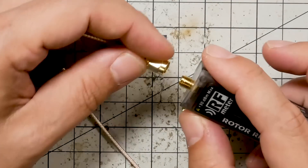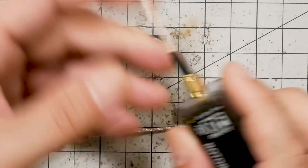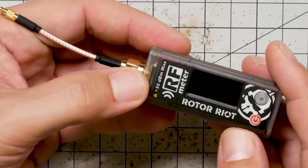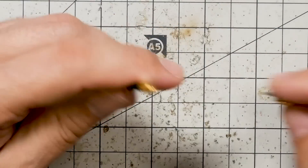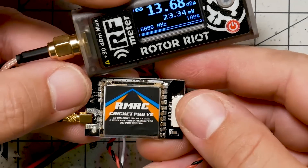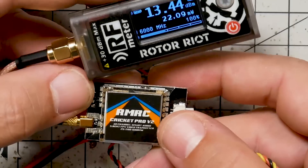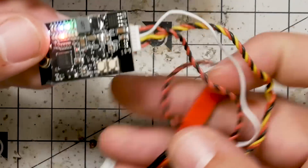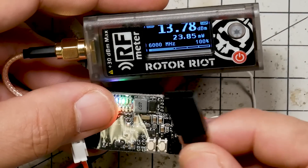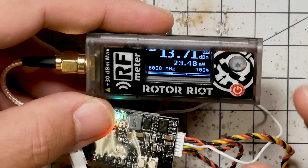The video transmitter we're working with has an MMCX connector, so I'm going to screw on the MMCX adapter. This one has a built-in battery, so I don't need to hook an external battery up. I'm going to plug this into the video transmitter. The video transmitter we're looking at here is the ReadyMadeRC Cricut Pro V2. Other people have pointed out that when testing these, I should make sure they're actually transmitting video because some will go into a low power mode when not transmitting video — that's certainly something we can explore.